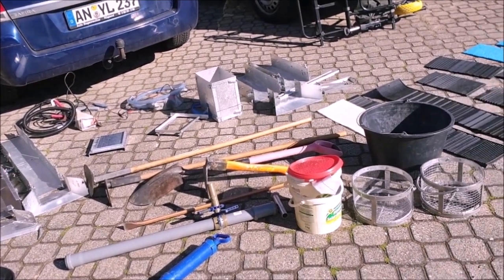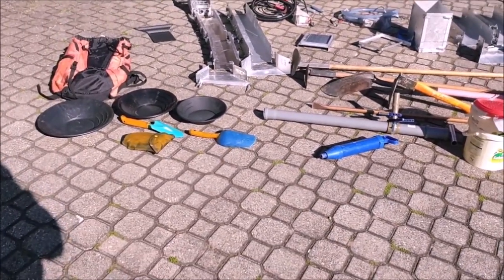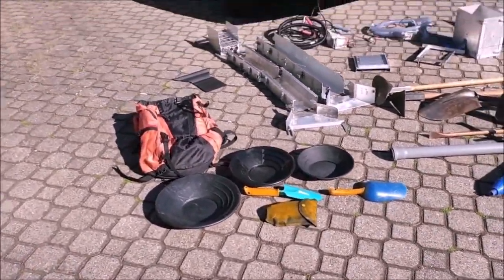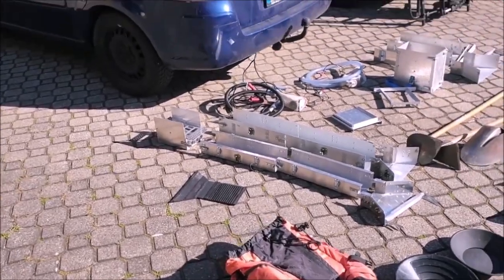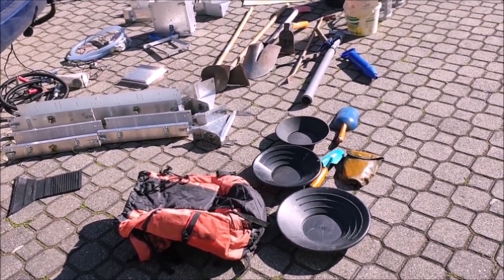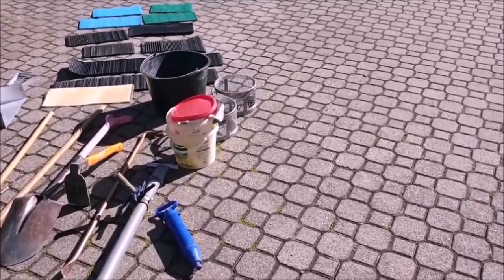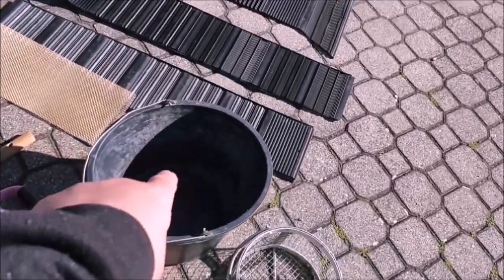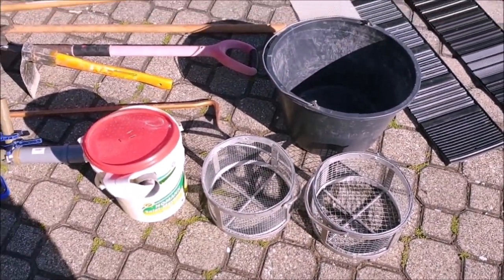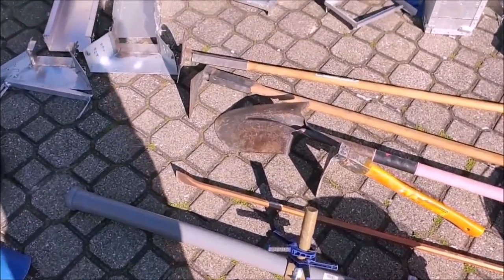Everybody says gold panning is so cheap - well if it's so cheap then why all of this? The reason is every sluice, even if it's made the same way, every stream can change day to day and none will operate exactly the same. If you want the inexpensive dirt cheap method, you get yourself a plastic bucket, a colander or strainer - whole size depending - that's maybe five or six bucks.